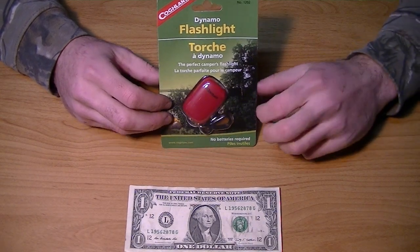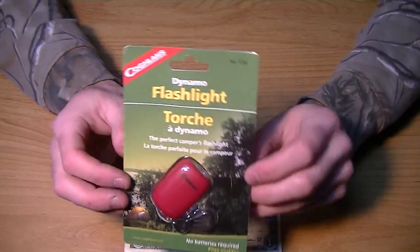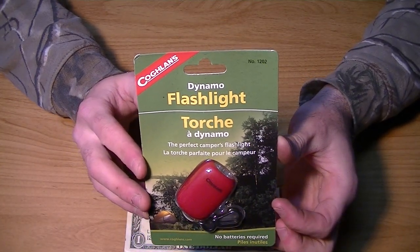All right, it's one more episode. All right guys, this is Live Long Gear, and today I have another Coglans product — it's the Dynamo Flashlight.